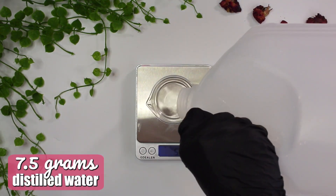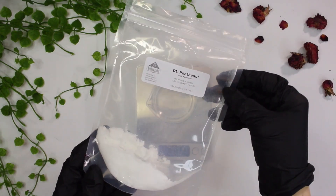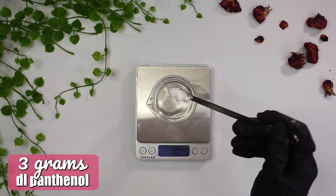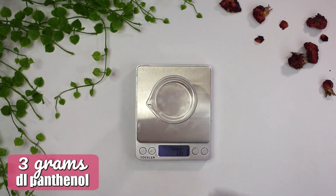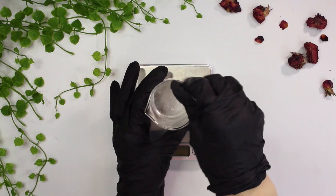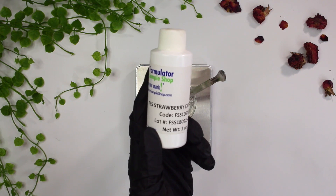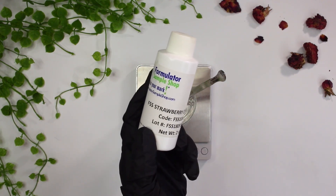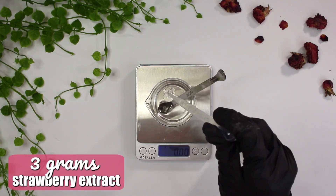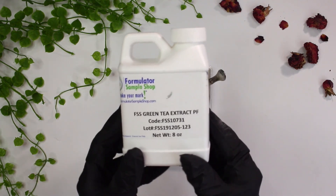While the oil and water phases are heating up, let's weigh out the cool down ingredients. I'm starting with 7.5 grams of distilled water to dissolve 3 grams of DL panthenol — DL panthenol provides excellent humectant benefits for restoring and maintaining natural skin moisture. Next up is 3 grams of strawberry extract, which is rich in vitamin C, known for containing soothing properties and reducing the appearance of pores.